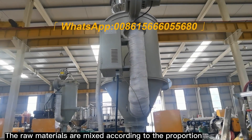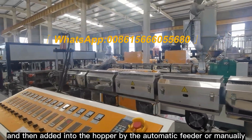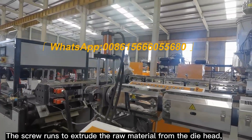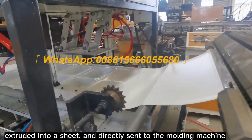The raw materials are mixed according to the proportion, then added into the hopper by the automatic feeder or manually, and heated to a fixed temperature by the screw to melt. The screw runs to extrude the raw material from the die head, extruded into a sheet and directly sent to the molding machine.